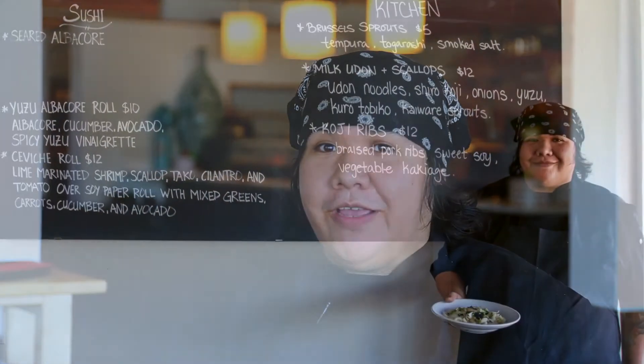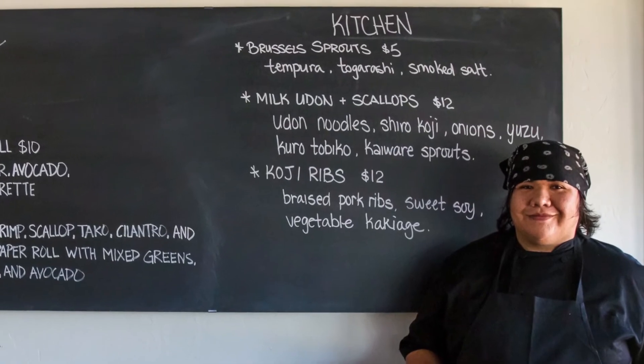Pretty much as soon as it's cold enough, most everything's going to be on the menu.